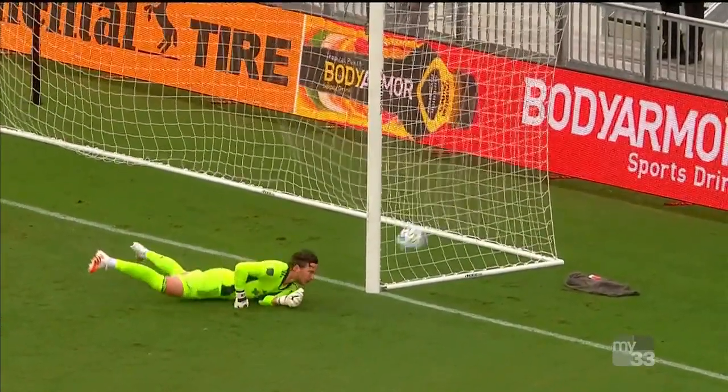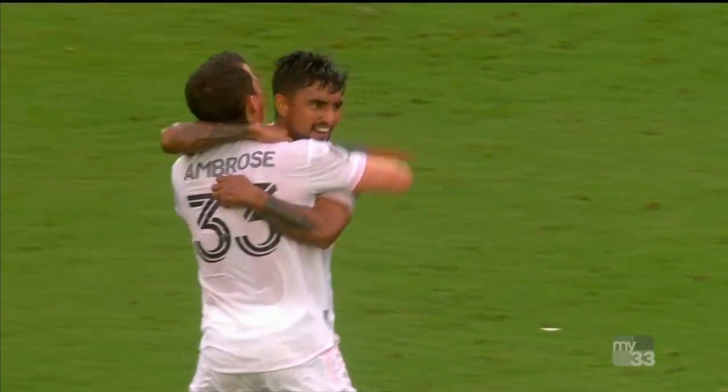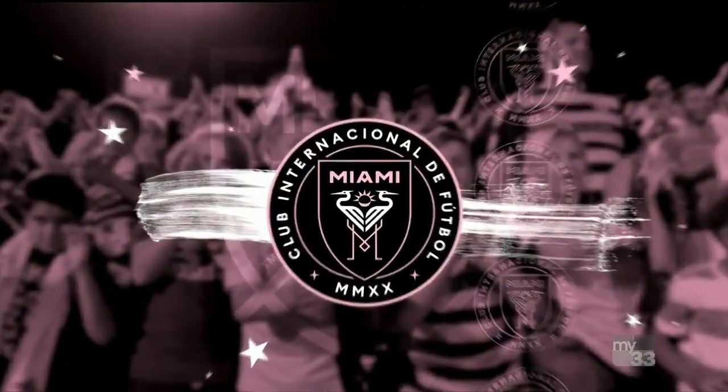And he absolutely detonates this. One touch to control, second one to send it home with a dozen roses tied around it — for the ex-Atlanta United man!